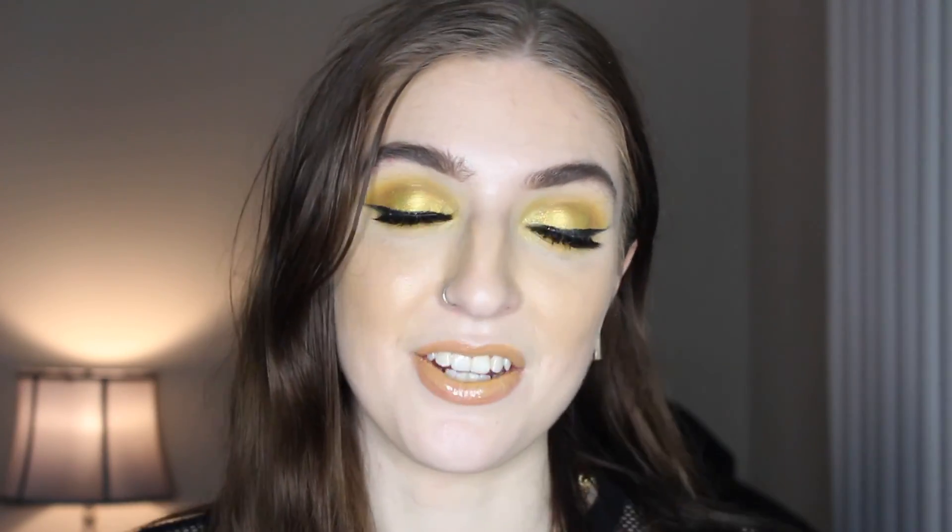And this is the finished look! Thank you guys so much for watching. I hope you liked this video — if you did, don't forget to give it a like, and if you'd like to see more of me, just hit subscribe. All of my other social media links will be down below. Thank you guys again so much for watching — I will see you all in the next video, bye!